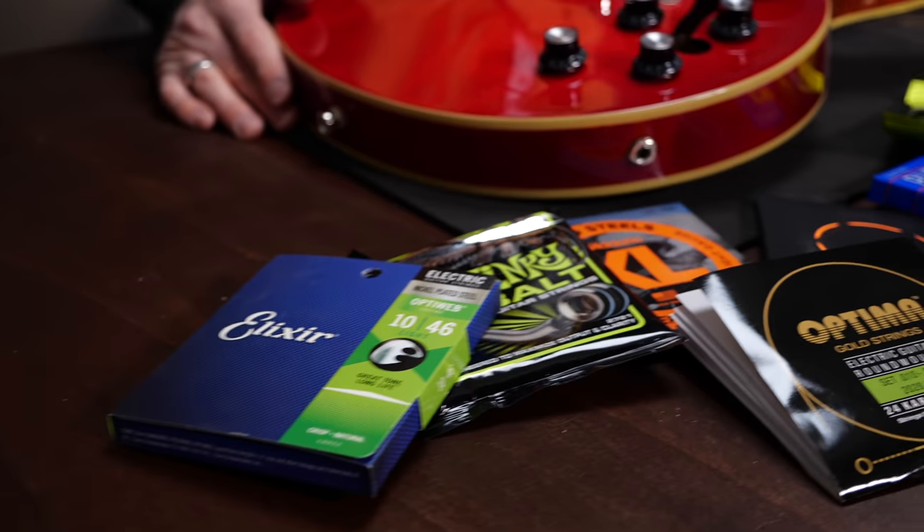Hey guys, Chris here for Toolman's Guitars and Basses. In today's Guitar Tech Tips, I will walk you through all the main electric guitar string types.